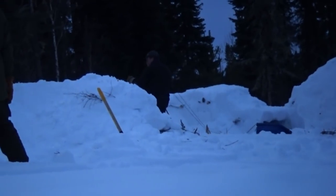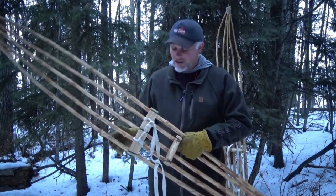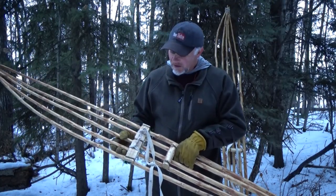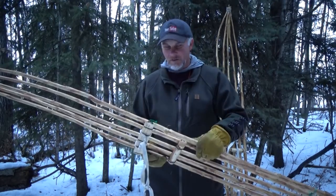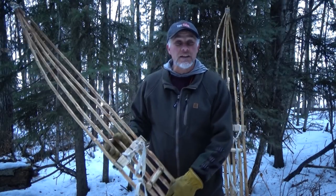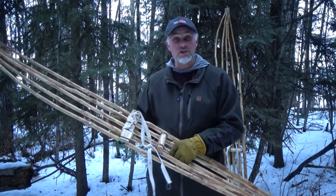These Roycroft emergency ski shoes have been handed down to us survival instructors by master woodsman Morris Kohansky. Morris learned how to build these when he was mentoring under a survival instructor named Thomas Roycraft — and that's why they're called the Roycroft emergency ski shoes.